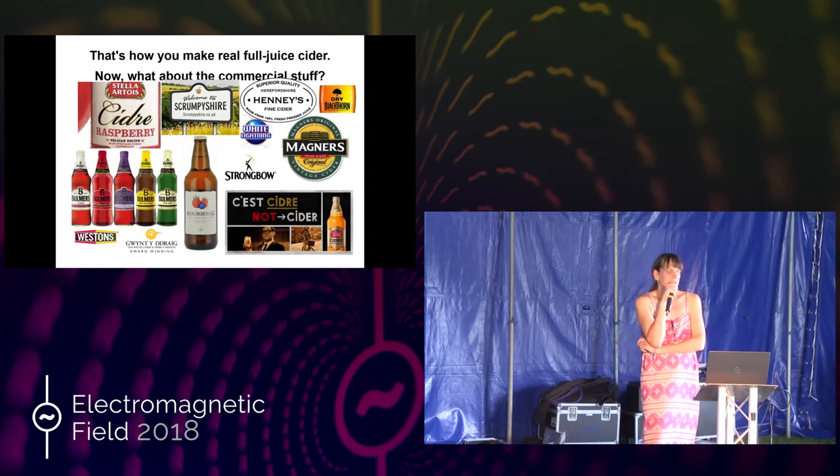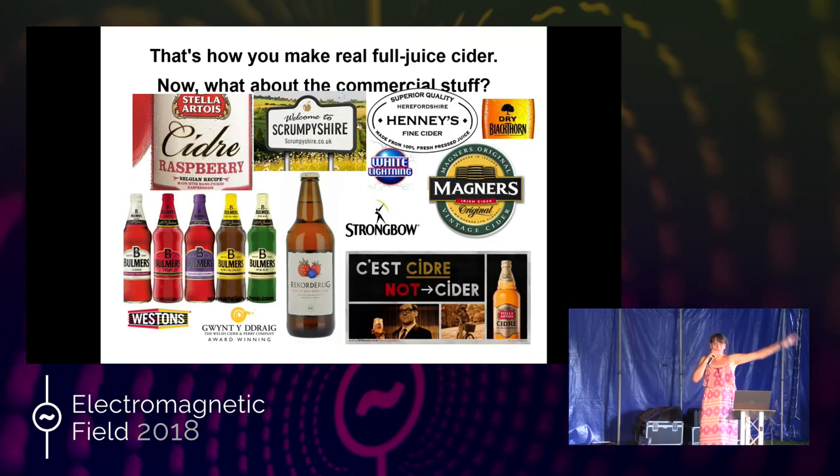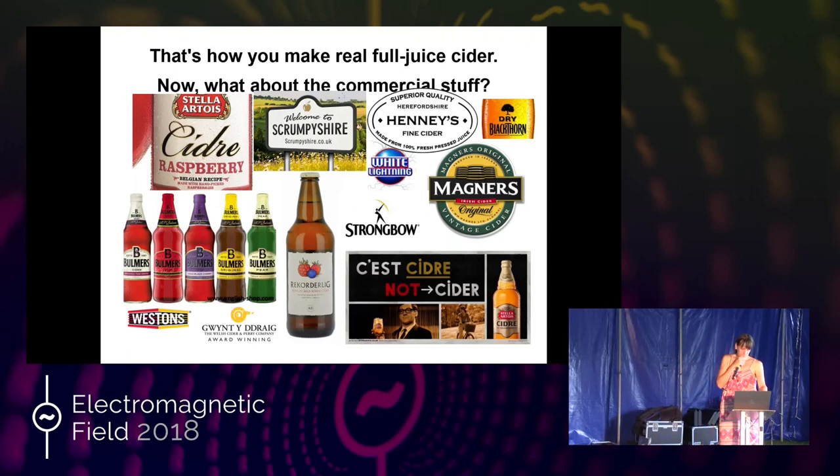What I've just described is how you make a full juice real cider. Now I'm going to talk about what you buy in the supermarket. There's a whole load of different ciders in the supermarket all pretending to be the real McCoy — authentic stuff, marketing redolent of farmers and all that kind of thing. On this slide you've got a whole load of different brands: Stella Artois Cidre, Bulmers, Rekorderlig, Strongbow, Magners, Dry Blackthorn, Heineken, Westons, Gwyntedd Draig — and who knows what you're getting.